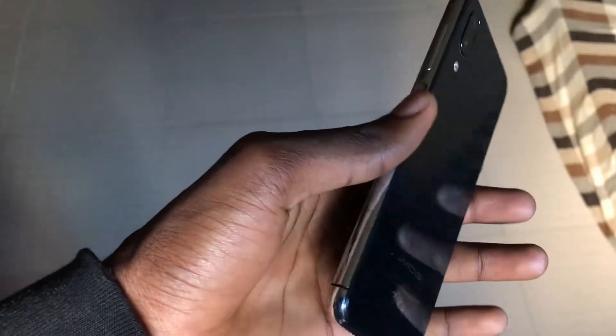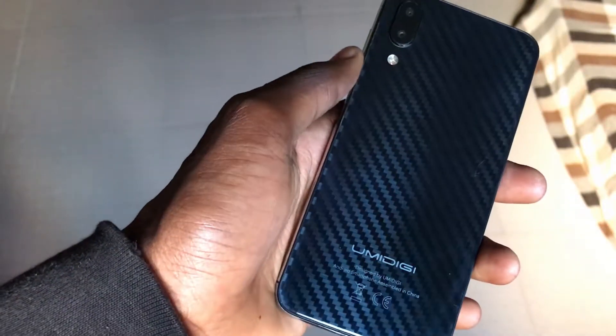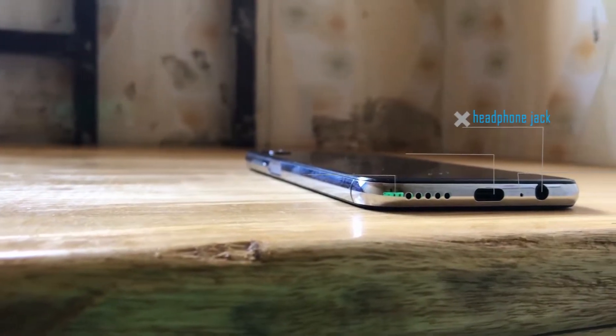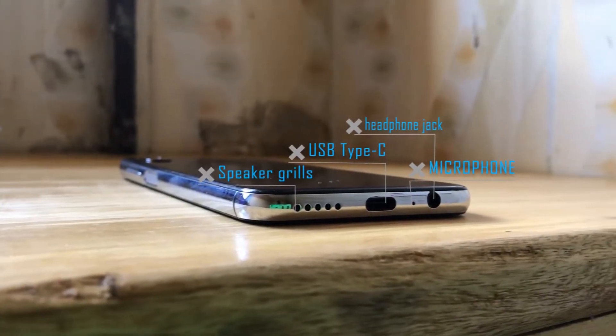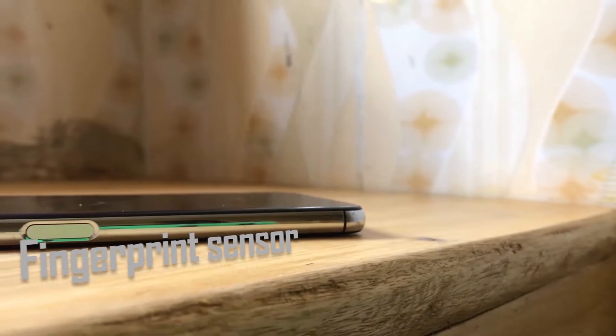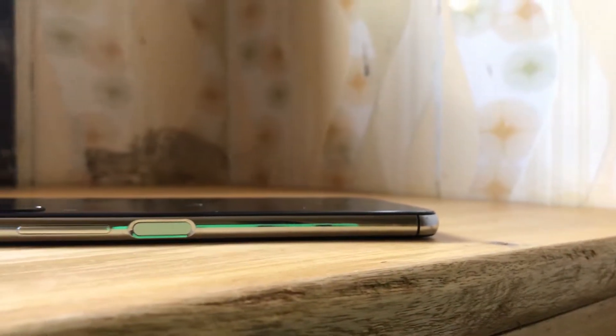Now let's talk build quality. This phone is built solid — glass and metal everywhere — which gives you that premium look and feel, not a lot of sharp edges or anything like that. Getting this kind of build quality at this price point is uncommon to say the least. For I/O, on the bottom you get a headphone jack, one microphone, a USB Type-C port, and a down-firing speaker.